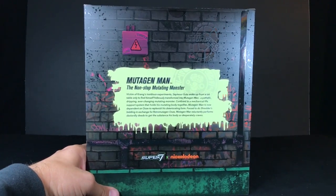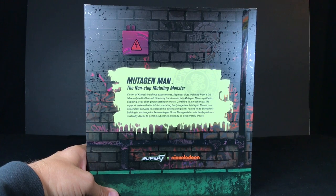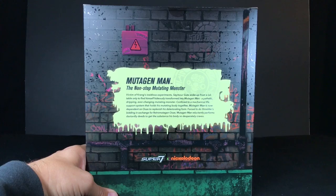Here on the back, you have Mutagen Man — the non-stop mutating monster. It says: Victim of Crank's insidious experiment, Seymour Guts woke up from a lab table only to find himself hideously transformed into Mutagen Man — a pathetic, dripping, ever-changing, mutating monster confined to a mechanical life support system that holds his mutating body together. Mutagen Man is now dependent on Ooze to replenish his deteriorating form. Forced to do Shredder's bidding in exchange for retro-mutagen Ooze, Mutagen Man reluctantly performs dastardly deeds to get the substance his body so desperately craves. I'm pretty sure that is the exact same profile as the regular Mutagen Man.